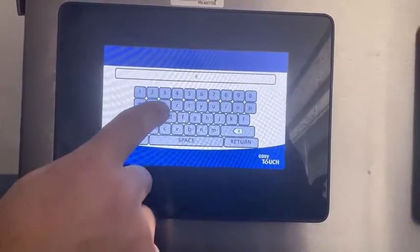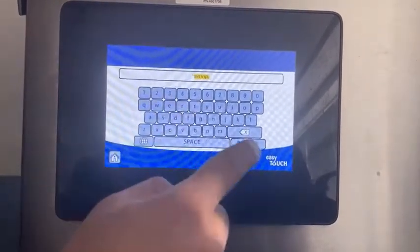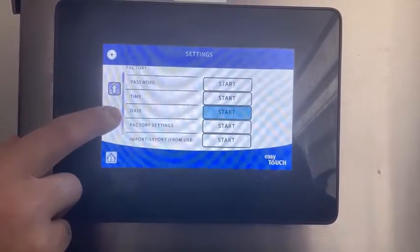We'll put in our password: serve GCR. That's going to take a moment, then we're going to scroll down until we see hood height.